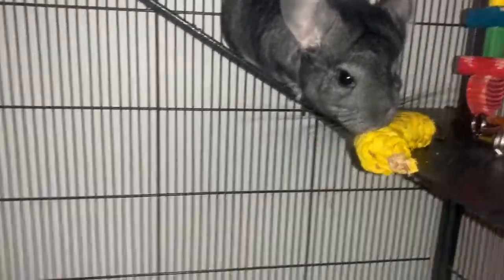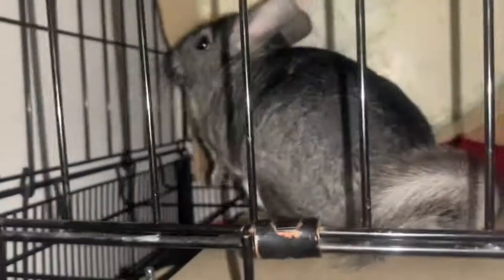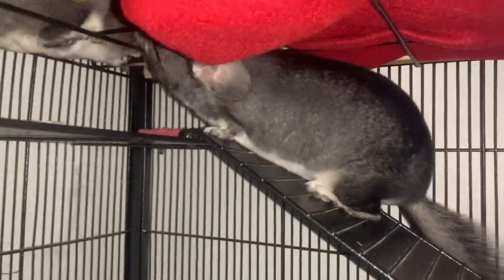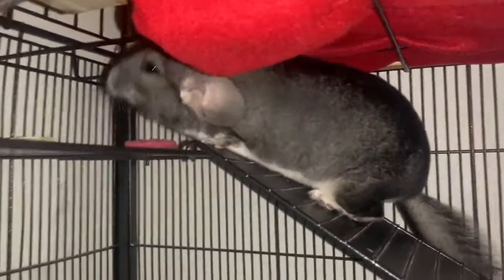If you have a male chinchilla, you'll want to check for fur rings. I don't know too much about this since I don't have male chinchillas, but I could do a video on it. You want to make sure the fur rings aren't bad — most people have their vet handle it, but if it's not a big problem you can do it yourself.